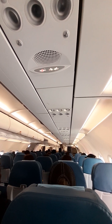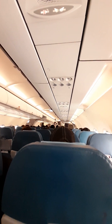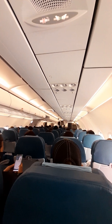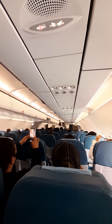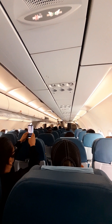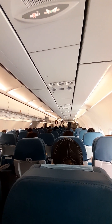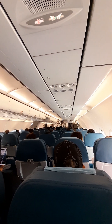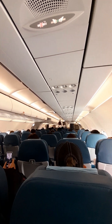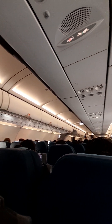We shall now be showing you the safety features of this aircraft, Airbus A321. Please watch the cabin crew nearest you.